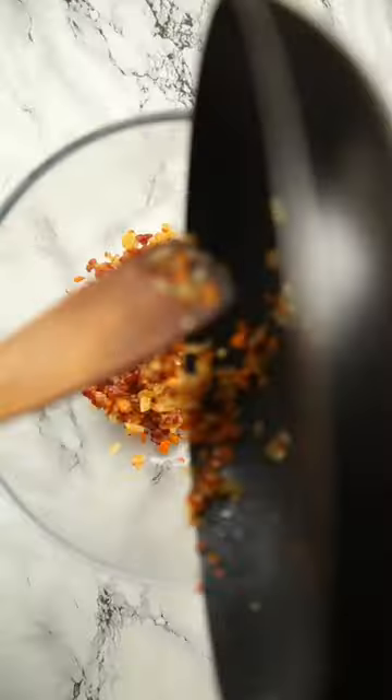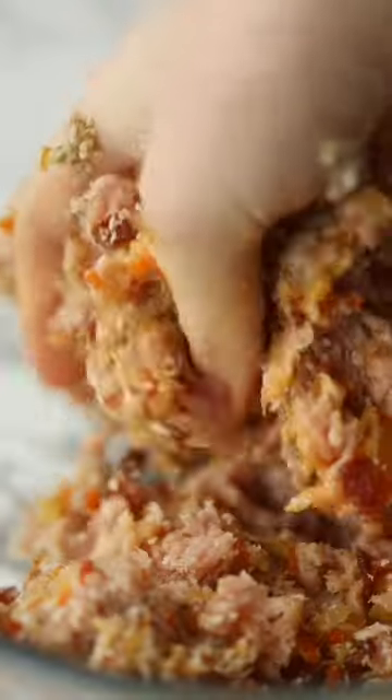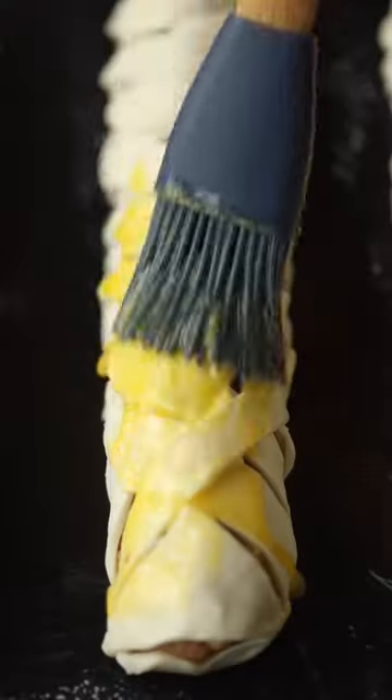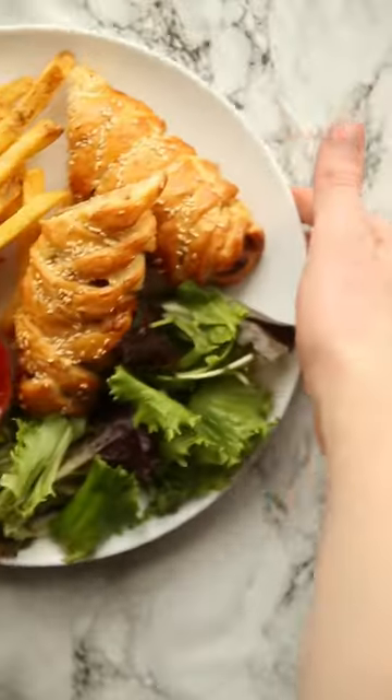We're just going to fry onion, garlic, bacon and carrot, then let it cool and mix in with some high-fat pork. Then we're going to season with fennel, sage, Worcestershire sauce and some other goodies too. Then onto some puff pastry — and obviously this isn't how you traditionally roll a sausage roll, but I want it to be fancy. Then on with egg wash and sesame seeds, and we're going to bake them until they're golden and crispy and juicy on the inside too.